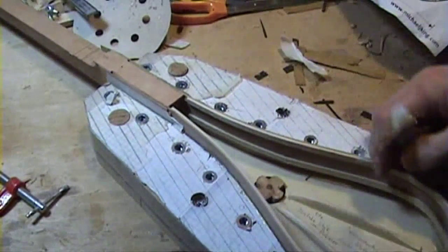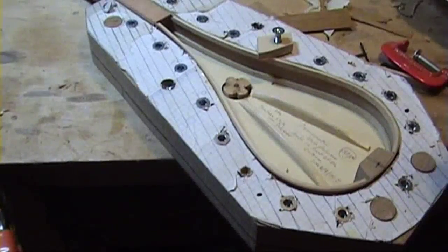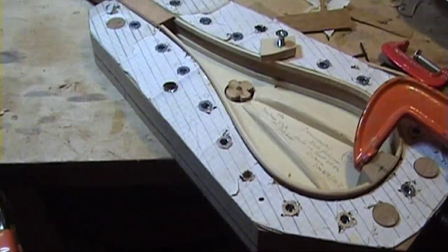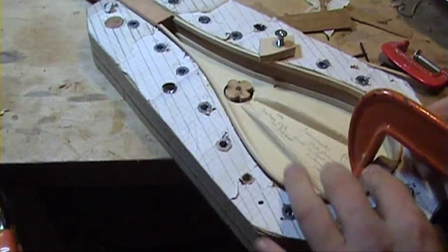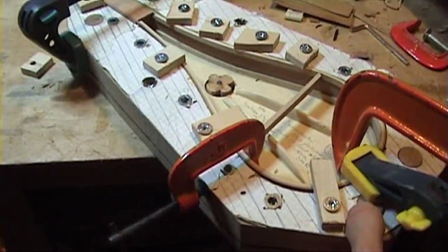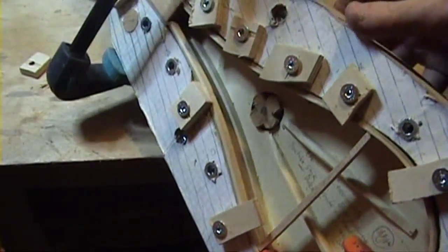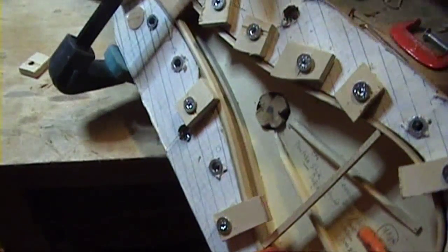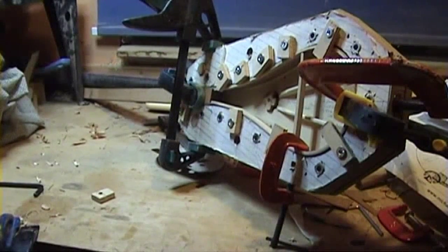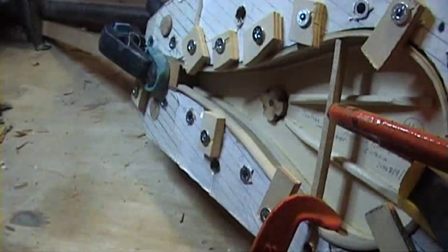I'll take some of these off and just get the instrument in. The last thing I'm going to do is put another clamp on the neck just to make sure that the neck is secure. We're going to leave that now for a couple of hours to dry. Once the glue has dried, we can then remove the clamps.